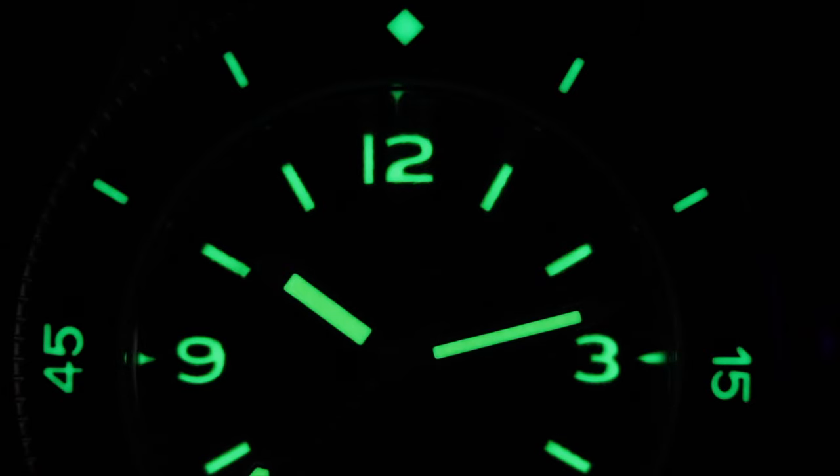The most impressive part of this watch for me would be how evenly matched the lume is. Usually at this price point, the hands will be brighter than the dial or the bezel, or the bezel will be brighter than the dial. But with the Thorne, you have an even brightness across the watch. The lume will last nice and strong for about an hour before fading to a faint glow.